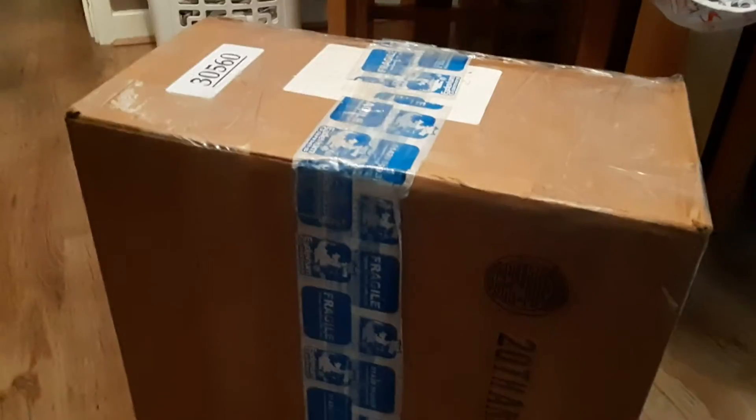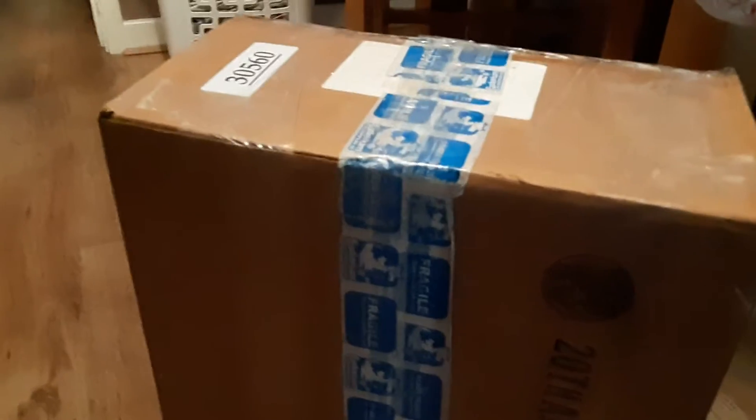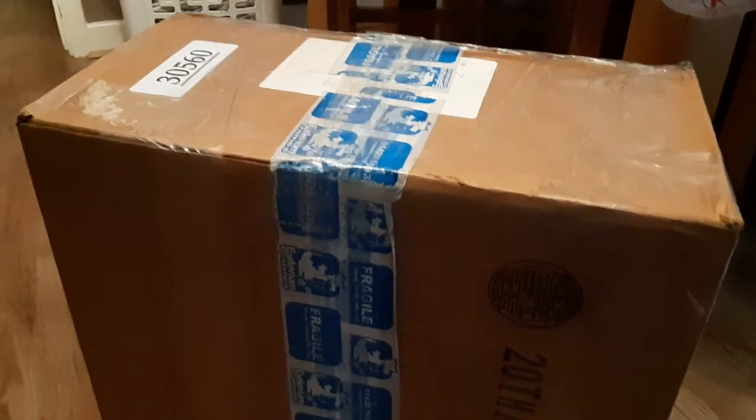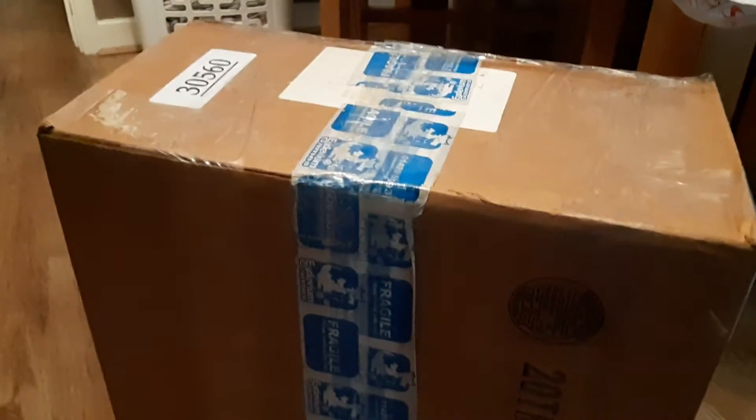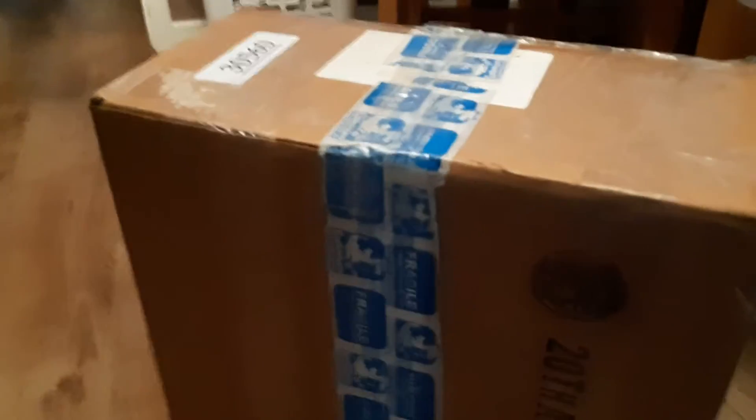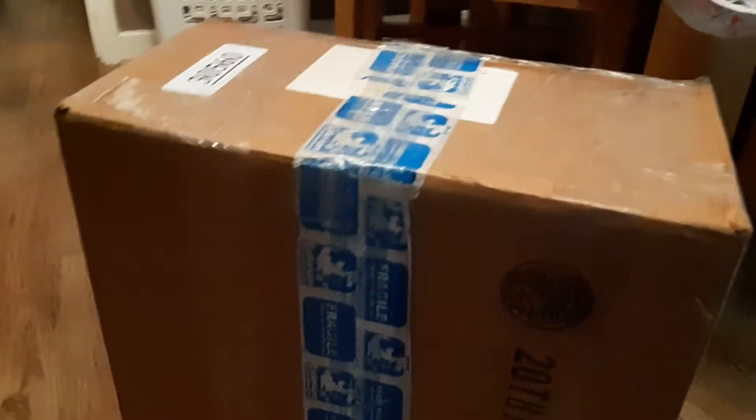Welcome back to another video. Today I'm doing an unboxing video — this is going to be part one. I'll unbox it first and then do a proper review later. This is a rare ancient Asian predator Hot Toys figure, which we're going to be opening. As you can see, we've got a giant box, so we're going to get it open.